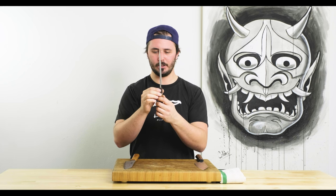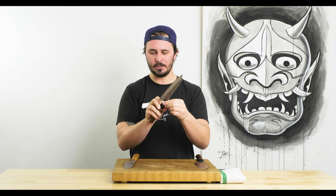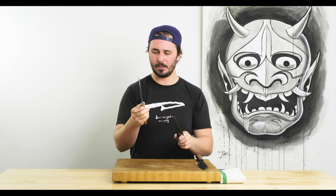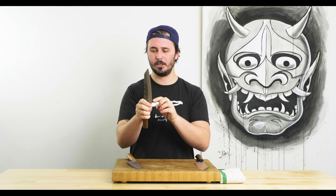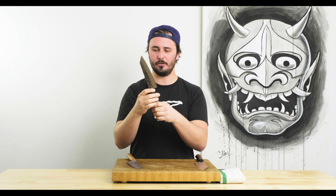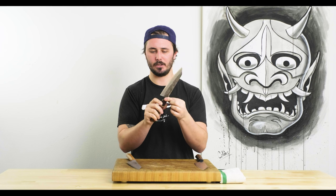Handle and tang come together very nicely with no bumps, gaps, or spaces, so no worry about moisture getting in. The spine is relatively nicely sanded — it's not sharp, but it's not as rounded as the Fukakuryu, which has almost a mirror polish on the spine. This guy is still a little more rustic. It's a little thicker coming right out of the spine, giving a bit more of a landing zone for your finger. For those who are a little more picky, you might feel the need to sand down the spine and choil.